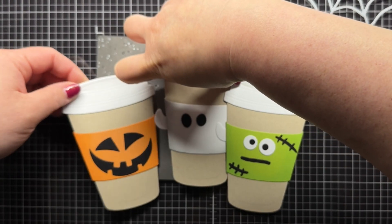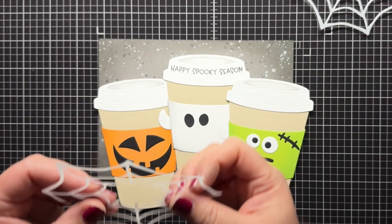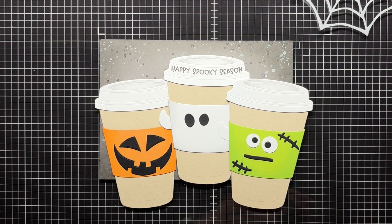After I build all my faces, I adhere the cups to the grey panel. I actually realized that I had forgotten to add my spiderweb, so I very lightly adhered the pumpkin cup so I'd be able to tuck the web underneath.